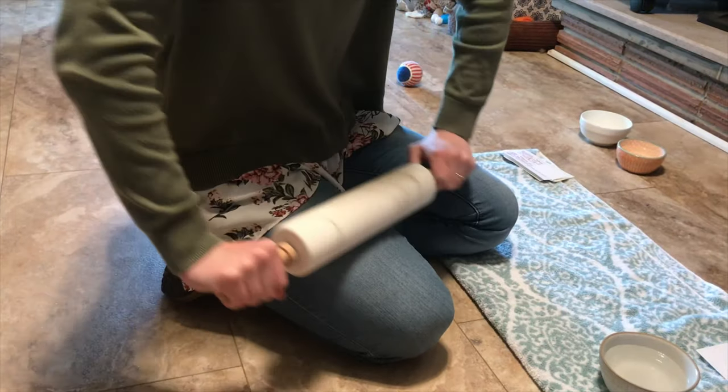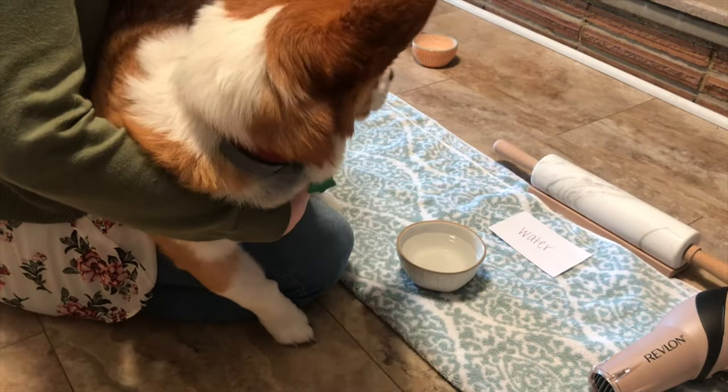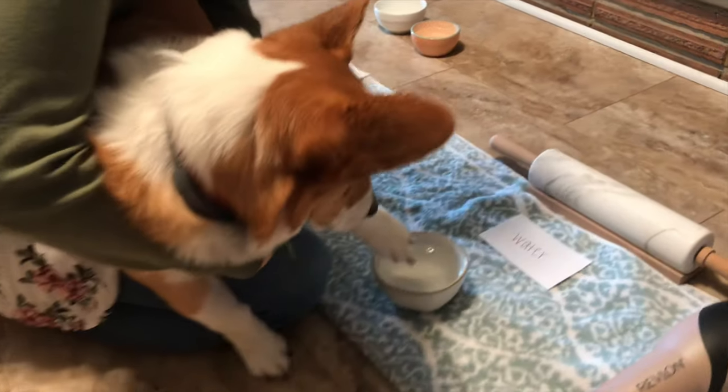Then we'll roll into the water next. The next step is to rinse off the film in water.